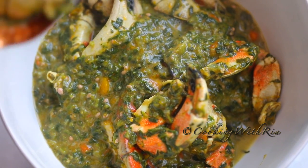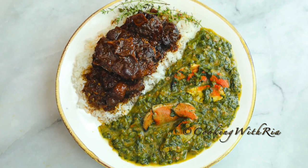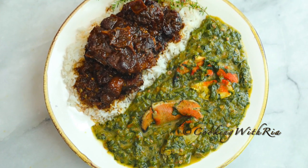Callaloo, for those of you who don't know, is a soupy side dish that is eaten with stews or macaroni pie and is exceptionally delicious and super healthy. I do hope you give this recipe a try.